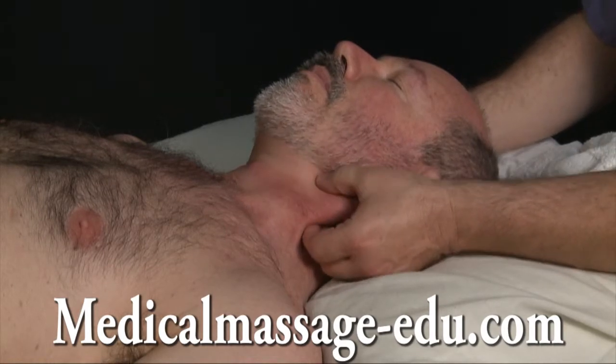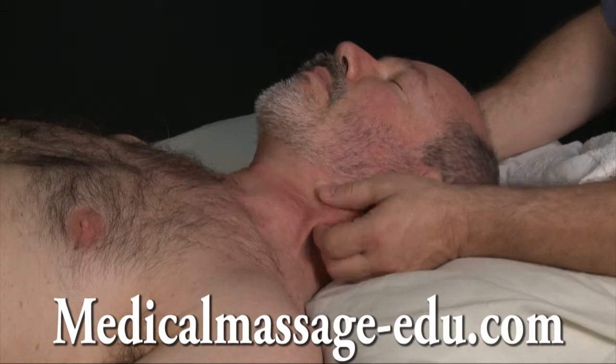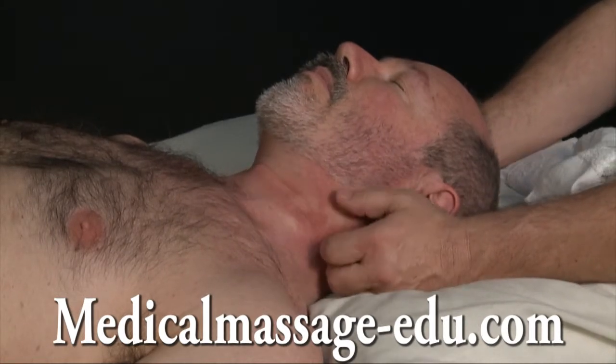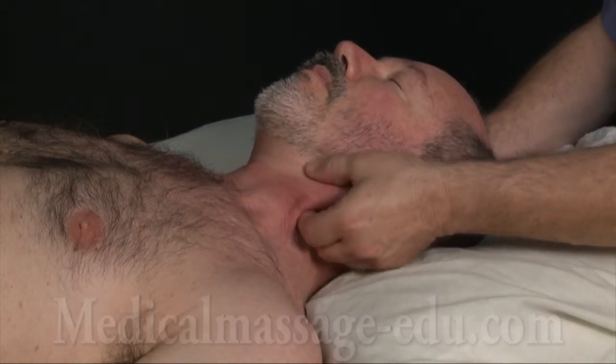Before you start, remember, fascia was mobilized already in this area. And this — we are directly addressing the muscles.